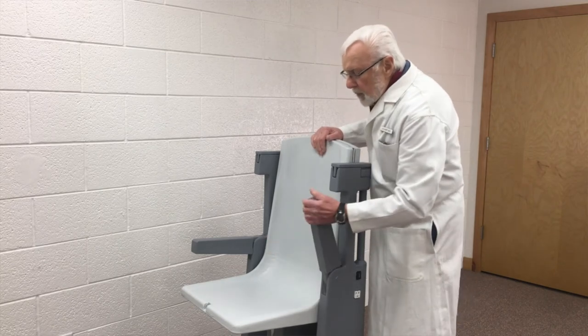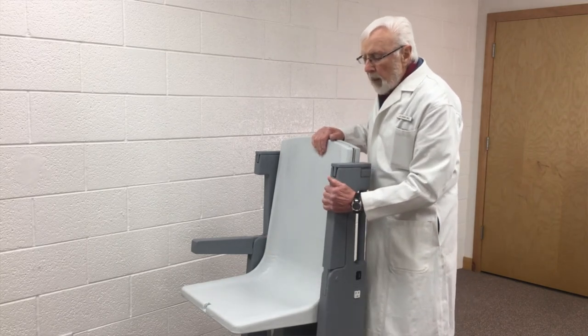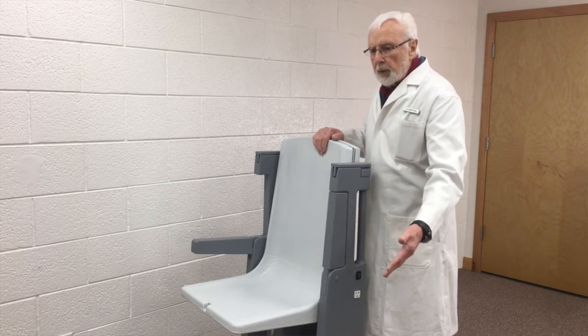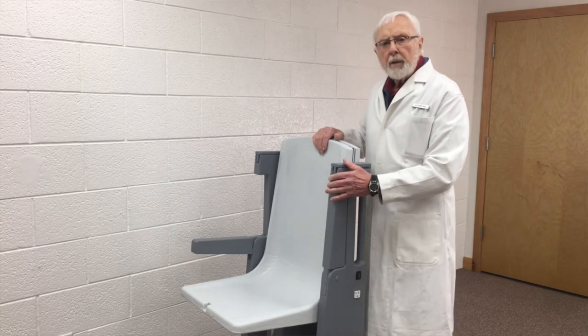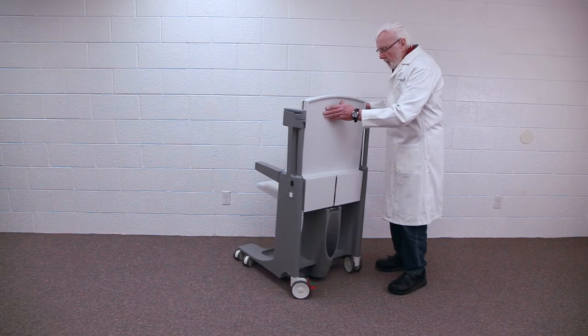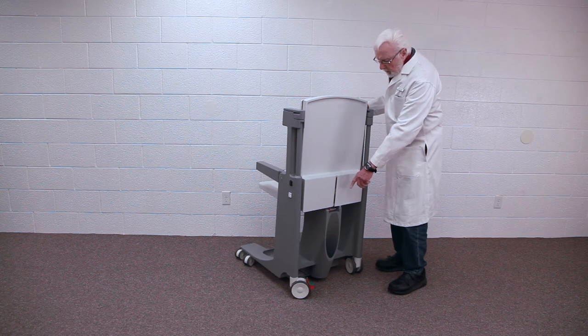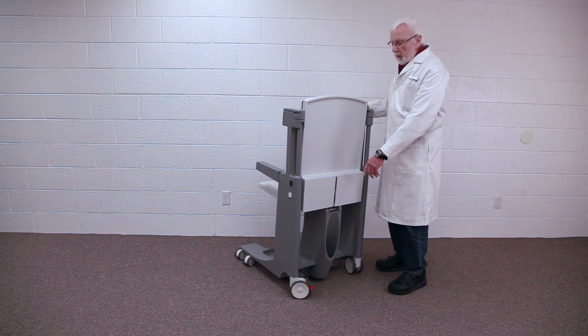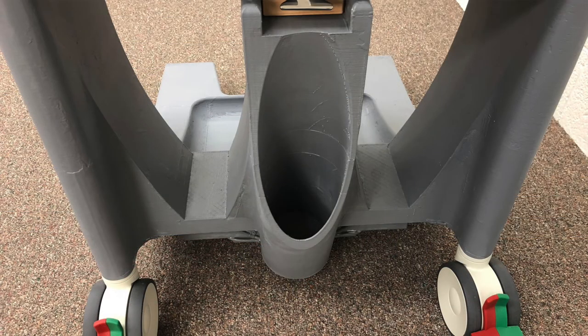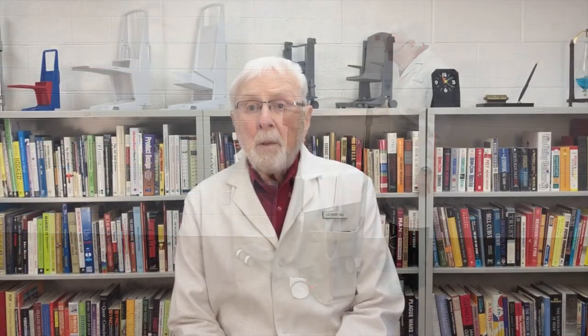You'll also notice that these arms retract, which makes it possible for the patient to transfer to a bed or whatever else they might need to transfer to. Another feature is a receptacle for an oxygen bottle, which will take the largest size of oxygen bottle commonly seen in hospitals. That basically concludes this demonstration.